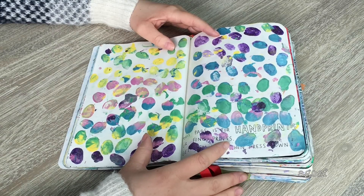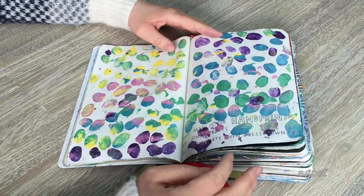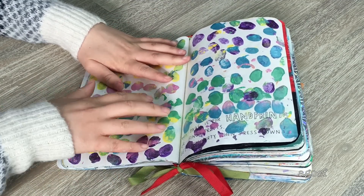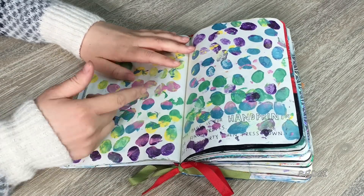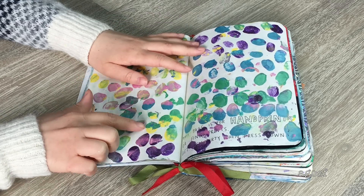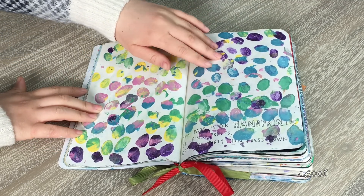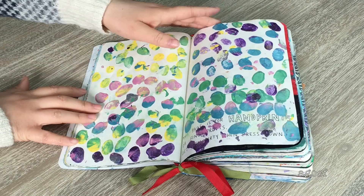The next page says to get your hands dirty and press handprints or fingerprints down. I had a ton of different colored paints, so I put them on my finger and pressed them on both pages. With some I painted my finger half pink and half blue. I think this turned out really cool — I love this glittery purple paint, and I tried to use as many colors as possible.